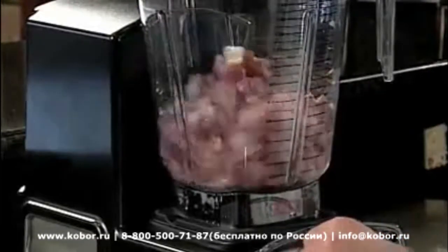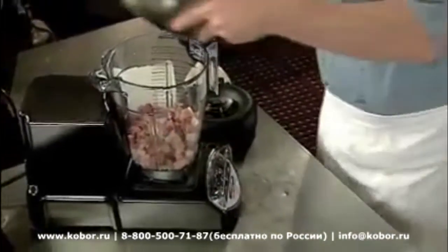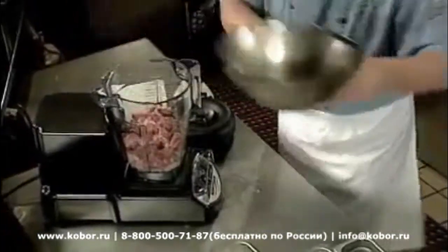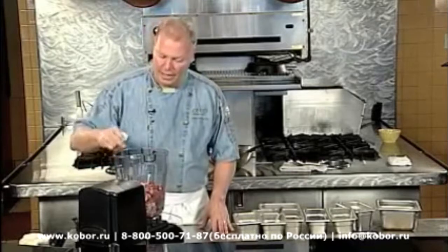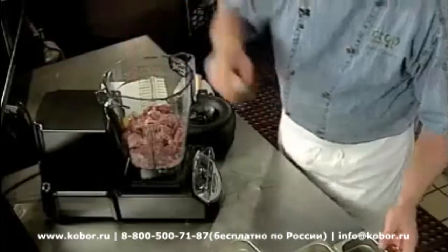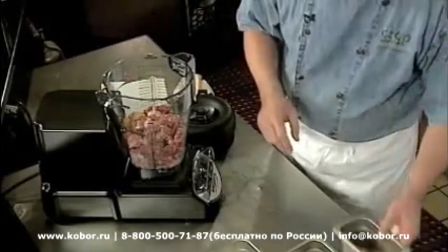I'm going to get a little more speed on that and take the rest of the meat and load it right up. While I've got that going, I'm going to use four eggs — the egg is to give it a little bit of binding.